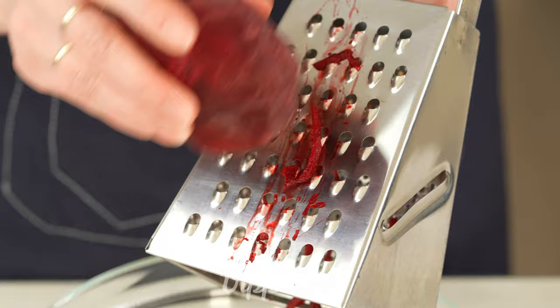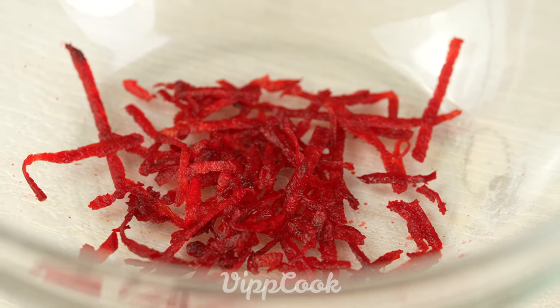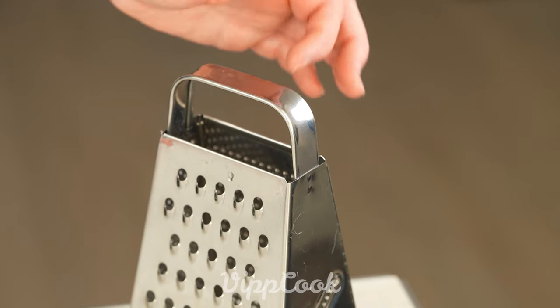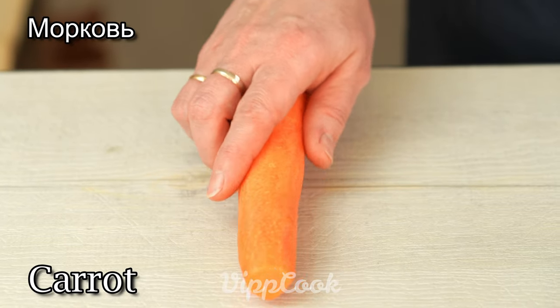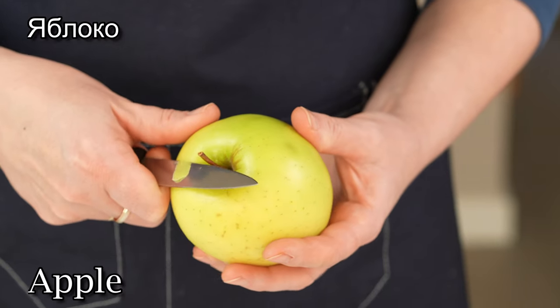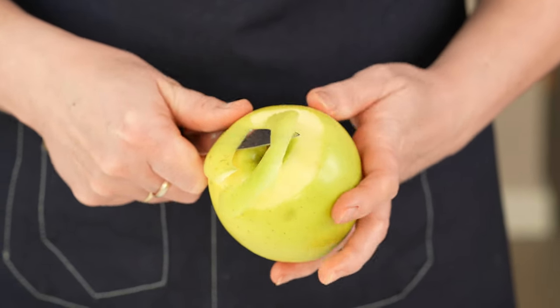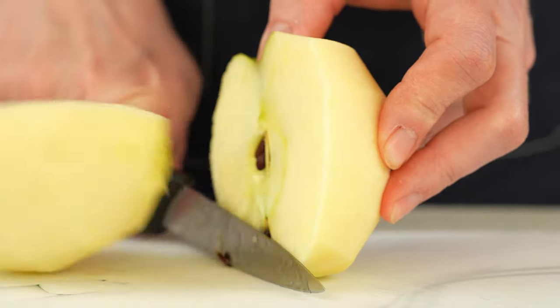First, we cut the eggplant with one and a half cups. Put it into the bowl and add some more. Once it's done, let the eggplant be salted. Now, let's stir it up!